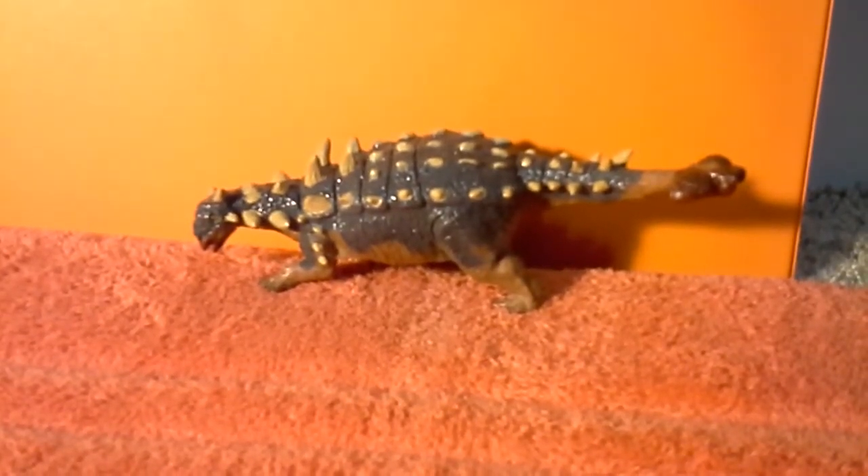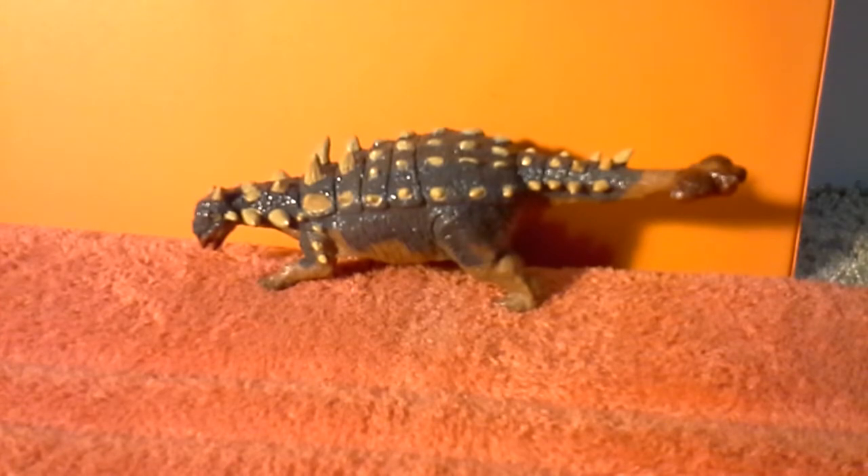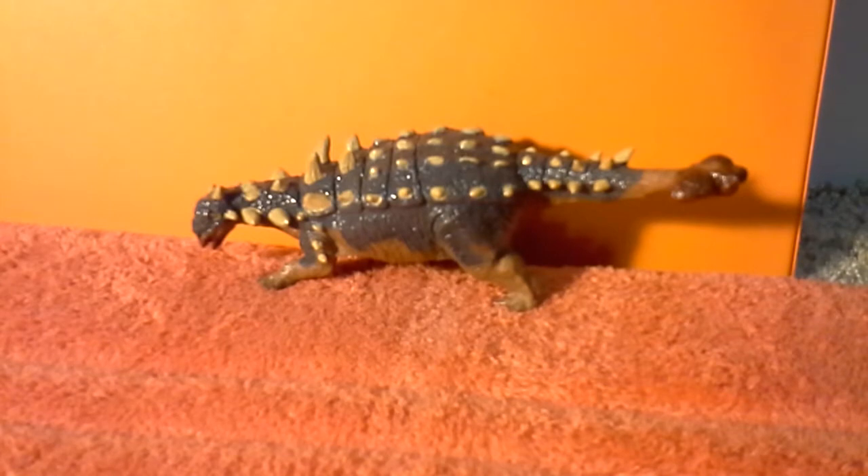Hey guys, it's Alexeratops here, and today I'm going to be doing another one of my dinosaur model reviews. And this one is going to be on the Batat Terra repaint of the Batat Euplocephalus.